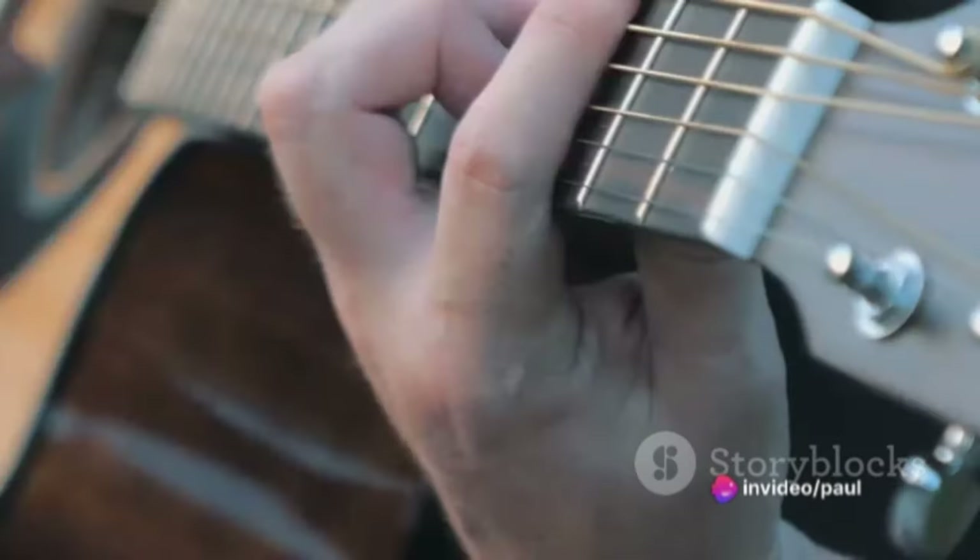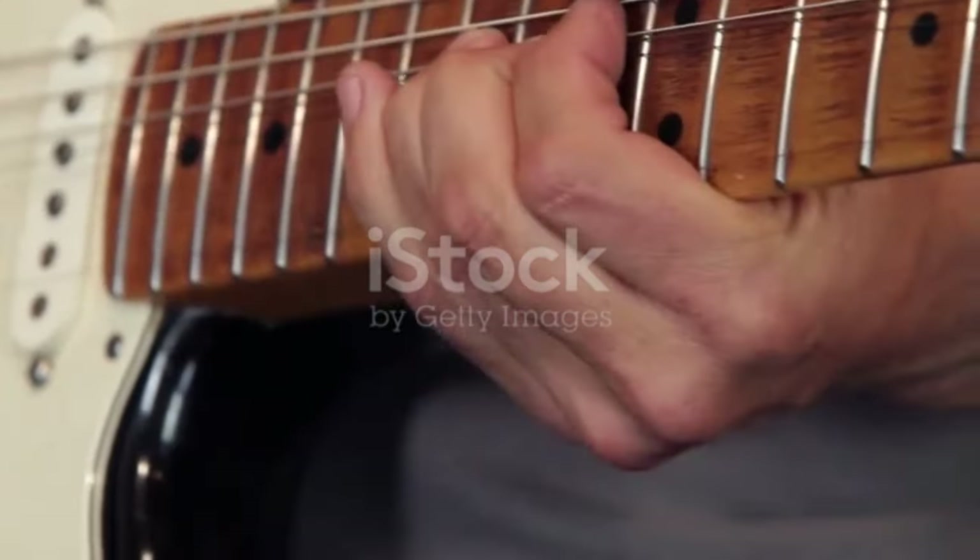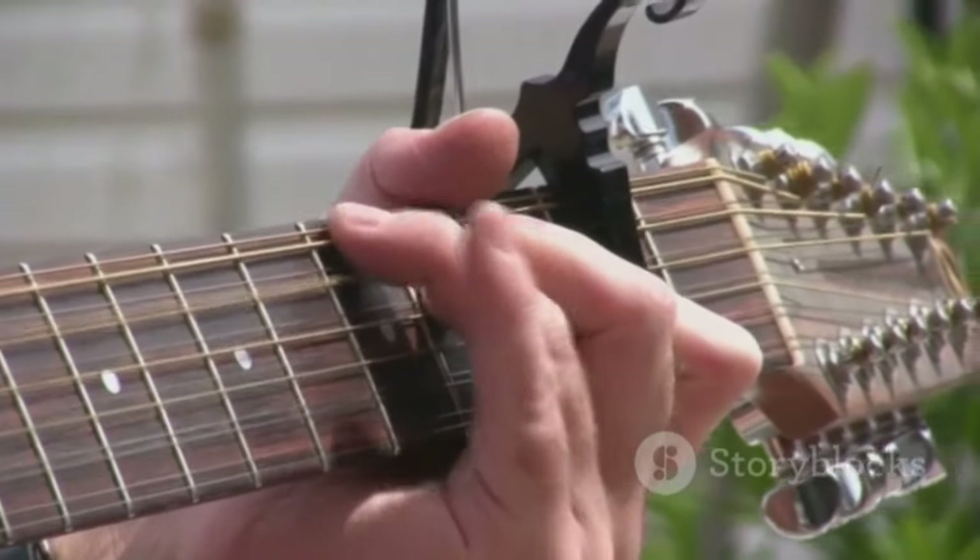Master the C-sharp chord on your guitar with these simple steps. First, position your index finger to cover all the strings on the 4th fret. This technique is called barring.